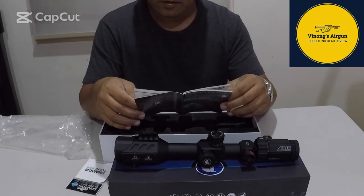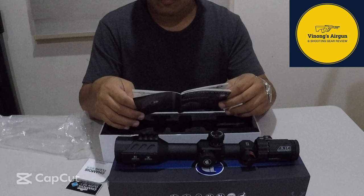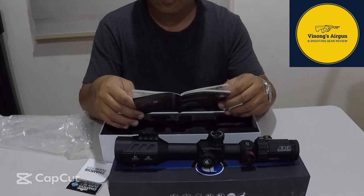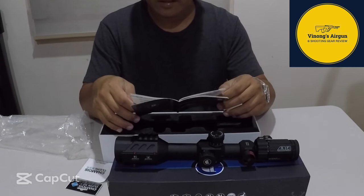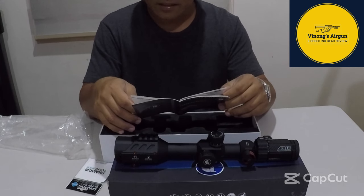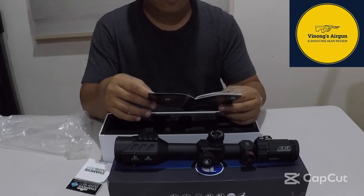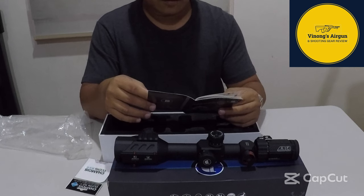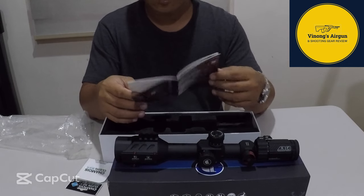Sabi dito sa manual: limited lifetime warranty. This product is free of defects in materials and workmanship as long as its original owner. Hindi mo siya pwedeng ibenta — pag binenta mo, yung kanyang warranty ay mabubuwag. Applicable lang siya sa original owner. Full electrical components come with one year warranty. Hindi cover ang fault handling — pag nabagsak mo o may nagawa kang ano, hindi siya kasama. Although, ginagarantihan nila na ito ay shockproof, waterproof.